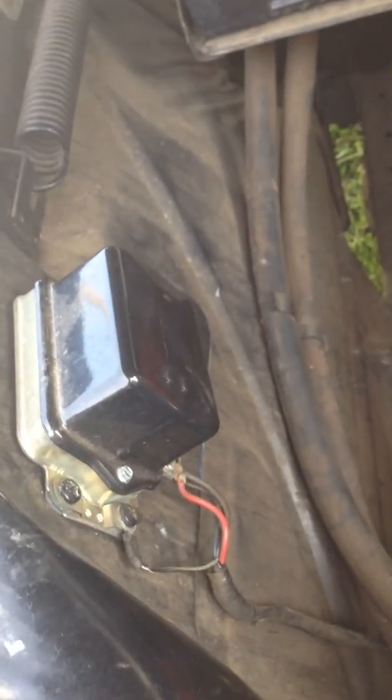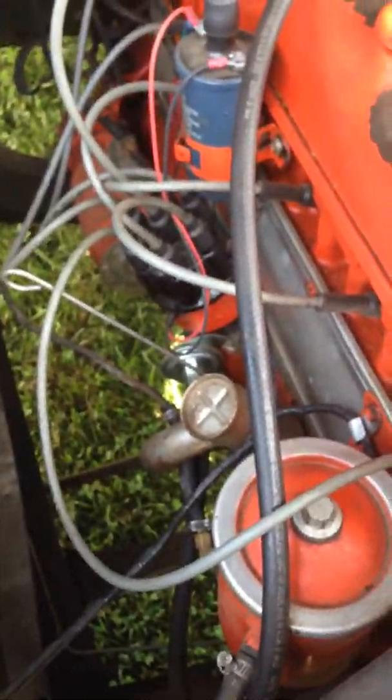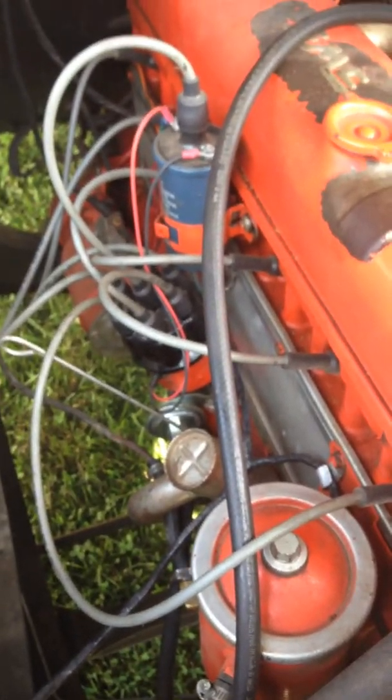It's the original generator. I've replaced the voltage regulator and the vacuum advance down there. I've tuned it up and put a Pertronix ignition kit into it. It runs and drives pretty well and it's reliable for the most part.